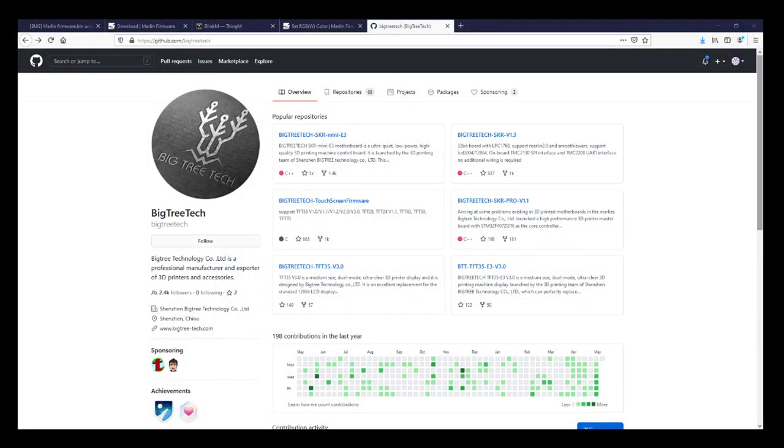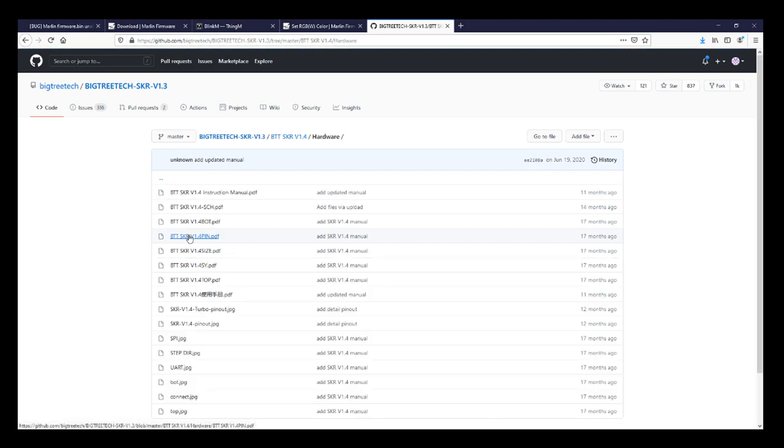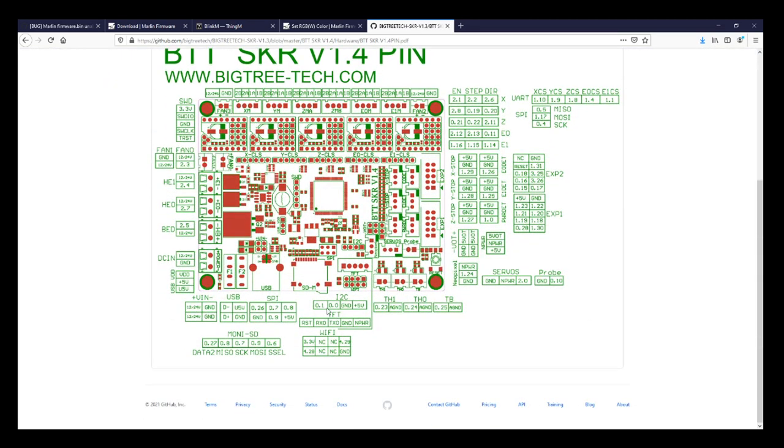In the web browser we have the BigTreeTech SKR 1.3 folder, and it's located in a subfolder for 1.4. We're going to go to the hardware section and find the pinouts for the SKR version 1.4. We're working with the Turbo, so there may be some variability, but probably not. As you can see, i2c is right here — there are two signal pins, a ground, and a voltage pin.